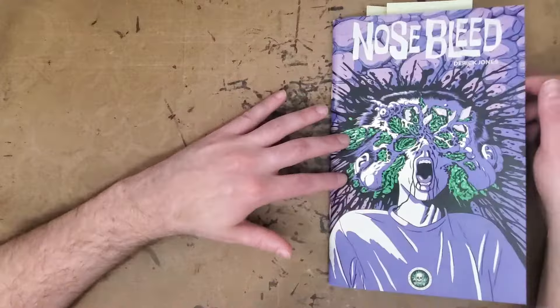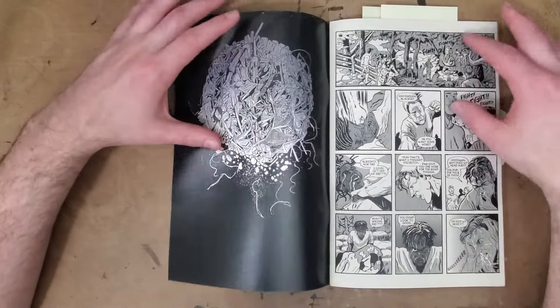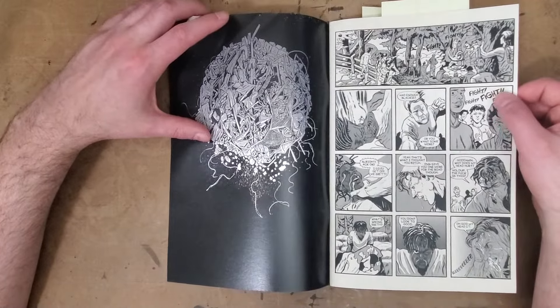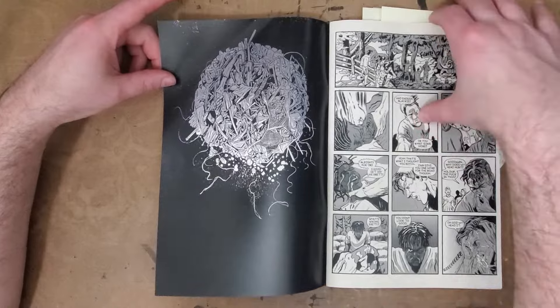This doesn't have a number on it — like this is number one — but I get the sense that this is part of a larger story, so I hope we'll get to see Nosebleed number two. The book starts out with this image that kind of looks like a really good Paul Pope drawing of a pile of trash. I really like that graphic.